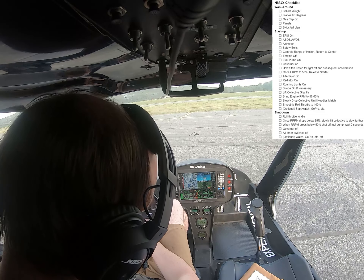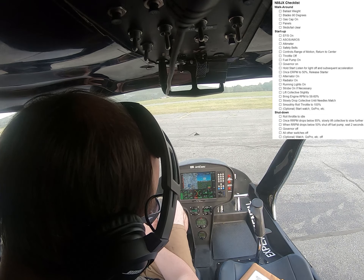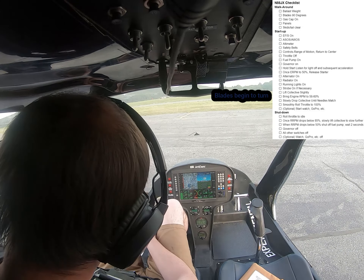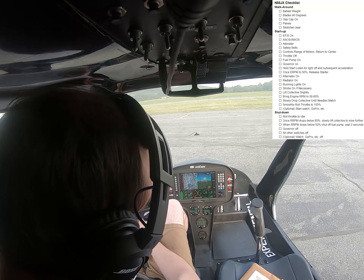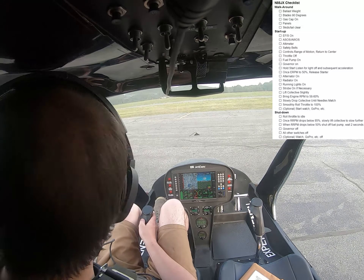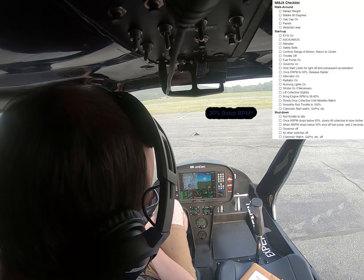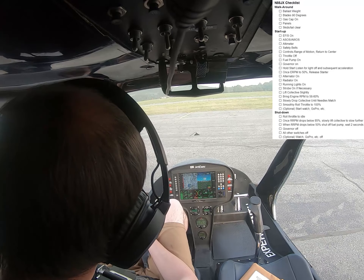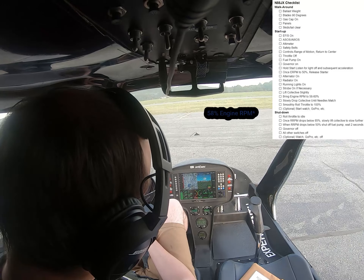Give it a little bit of RPM, because I don't want to droop in too much. Get up to just a bit over 50%. As I dial up and go above 52%, I want my collective at about flight height because that's where it starts to engage. I go up to about 54% and leave it about there. Let the blades come up to speed until my rotor RPM starts to climb. Once it gets to about 30%, I start lowering the collective. Sometimes I give it a little bit of extra throttle here, just to get it to about 58%, which seems to be about the good spot where the blades like to pull in.